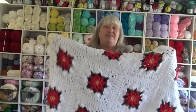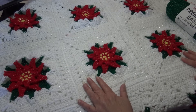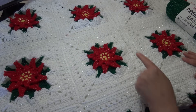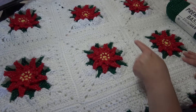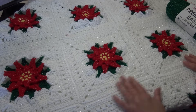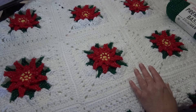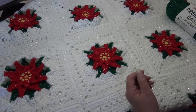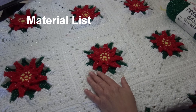Let me tell you everything you're going to need to make this blanket today. Here's an up-close look at the Christmas blanket. This is the block you're making in part one, and part two I'll show you how to join the blocks together and put the border on. This afghan measures 44 inches across by 54 and a half inches long. If you want to make the afghan larger, you're going to need to buy more yarn.